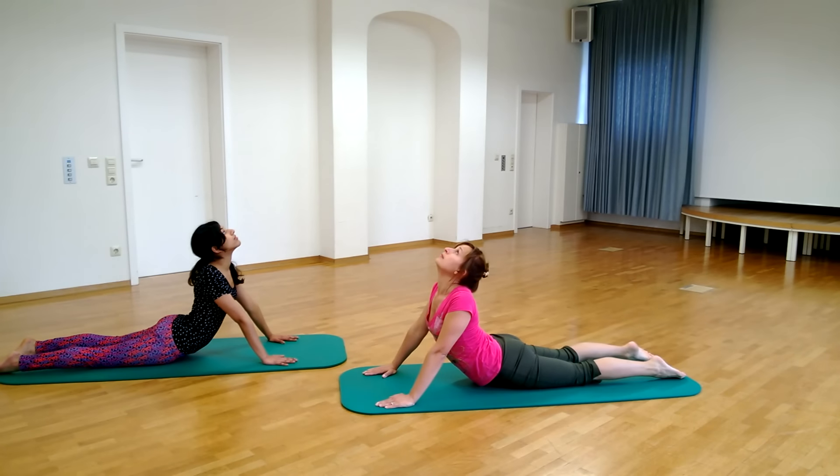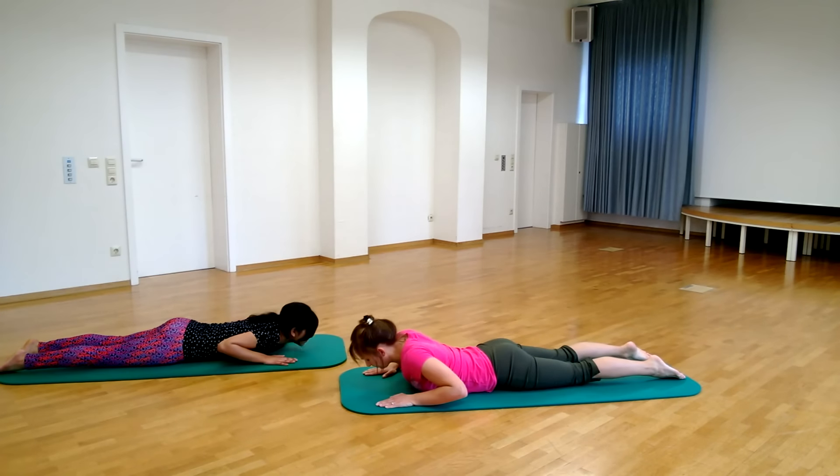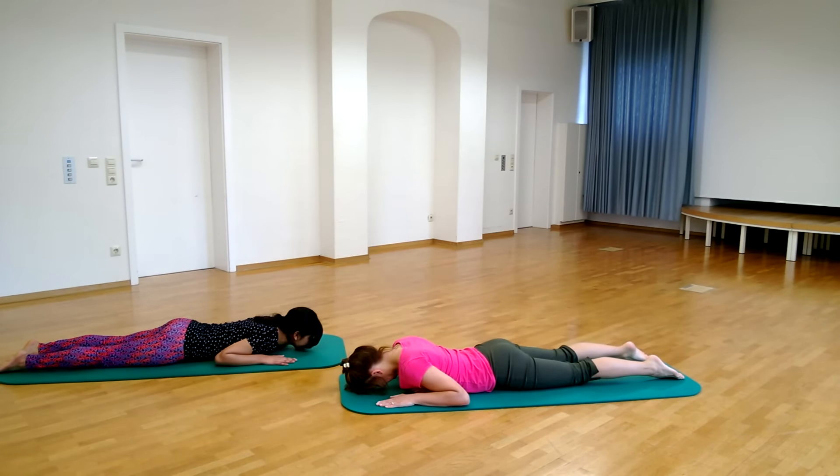The arms may or may not be straight — this will depend on the flexibility of the back. Exhale and slowly come back to the starting pose. Repeat three to five times.